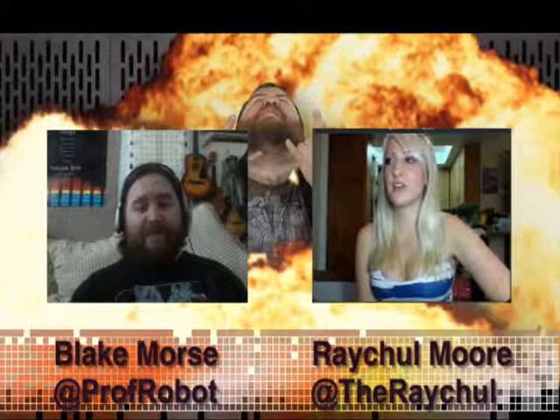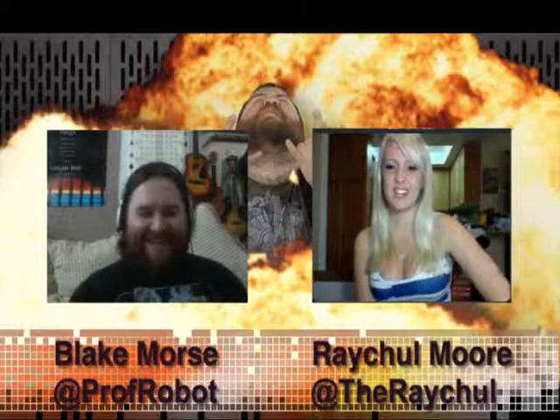I do know a hell of a lot about video games. Everything else in the world, I don't know that much about. Video games, I got it. Alright, so let's talk about video games.